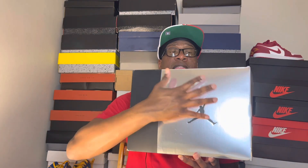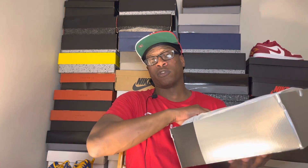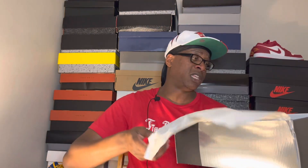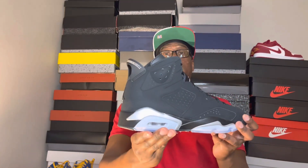Let me know in the comment section below if you copped this sneaker as well. Looking at this box right here — you got that three-fourths metallic silver with that black, then about a third of the box is black. Reading the label: Air Jordan Six Retro Black Metallic Silver Black, size 12 — personal pair. Flipping the lid over, alright, are y'all ready? Here you go — yes sir, Air Jordan 6 Metallic Silver!